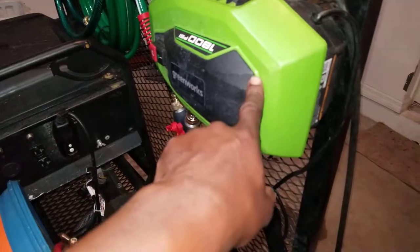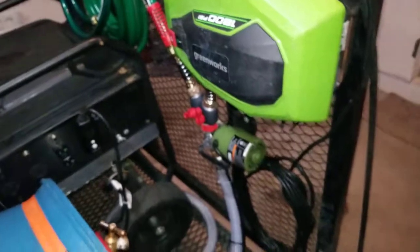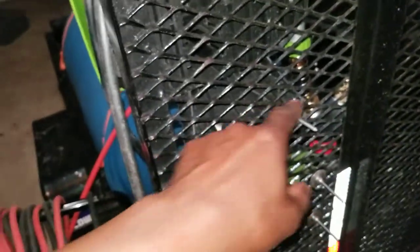When I bought the pressure washer, it came on a stand with wheels, and I took it apart and bolted it to the gate. I bolted it with some long bolts — about three inches long, four of them. I bolted it with long bolts just in case someone got a good idea to steal my pressure washer. They'll have an awful lot of unscrewing to do before they can get it out, and hopefully I'll be coming out of the store before they got it loose.